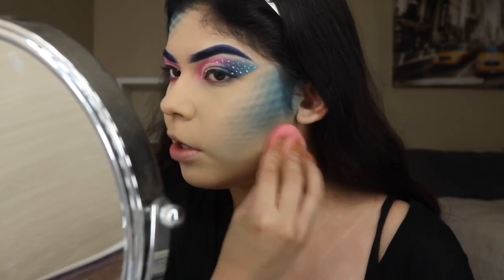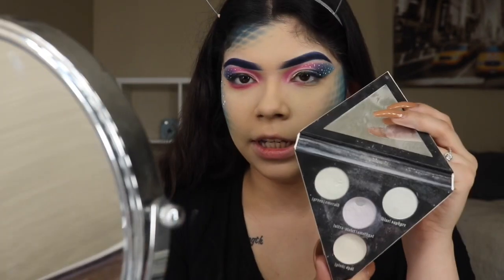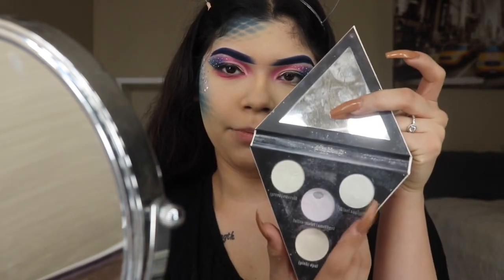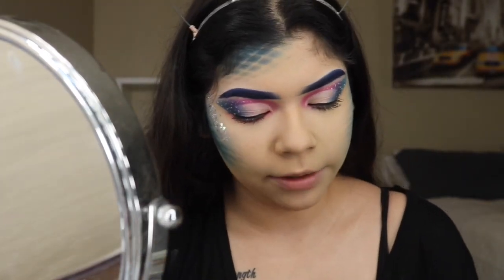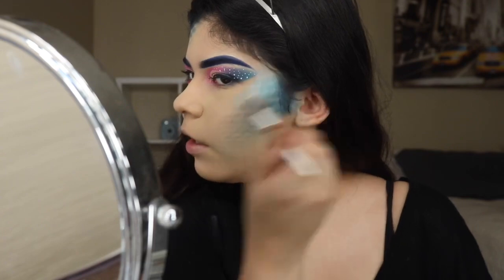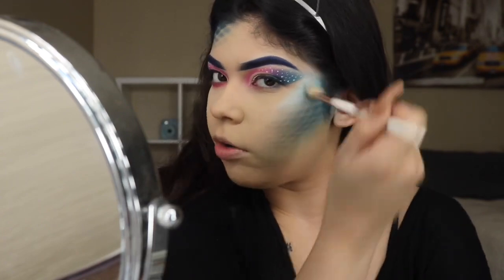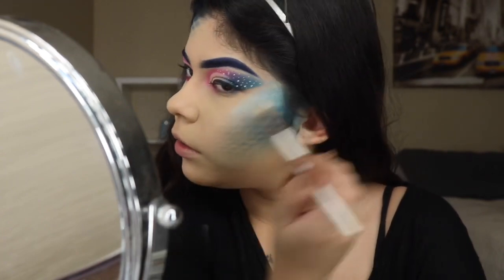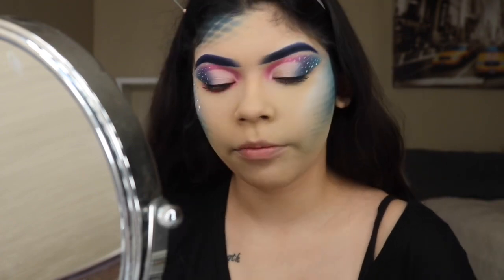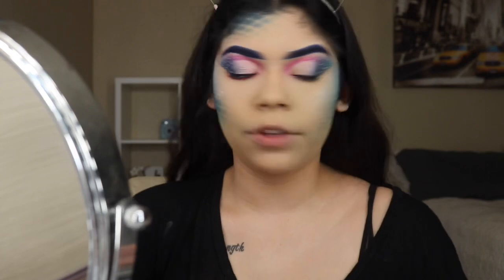We're putting on my face powder right there. Then we're going to be using my Kat Von D Alchemist palette and the blue shade on this side — that's going to be our highlighting shade. We're just going to be putting that right there, and this is just to go under the glitter. As you guys can see, I have to have glitter there.